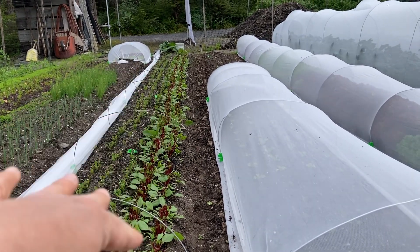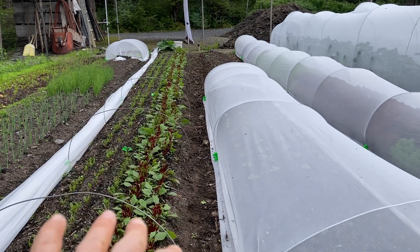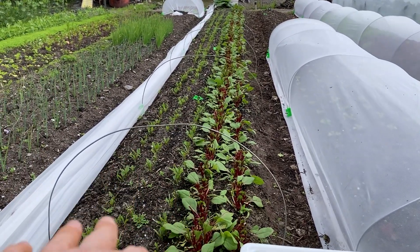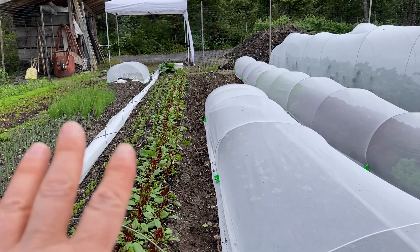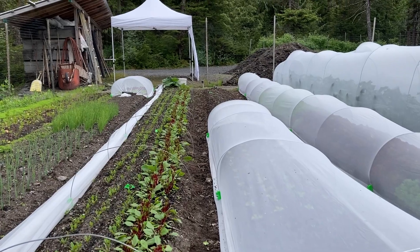This is going to be lettuce next anyway, so I don't even know if I have enough time. I've got three rows of spinach over here, so yanking it out, yanking out the weeds, hoeing everything, and putting the row cover back on.